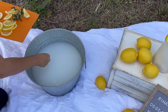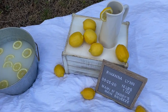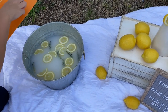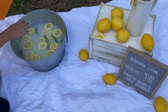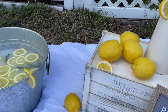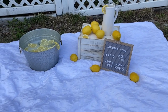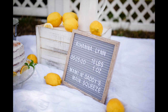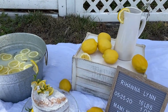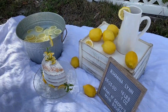Those lemon slices will end up going in this little bucket with some water, and we added a splash of heavy whipping cream — that's how we got that milk-looking water, because this is a milk bath. We're gonna pop the baby right in there. We really thought she was gonna put some lemons in her mouth and make the funniest faces, but nope — she loved lemons and had no reaction at all. She was just sucking on them lemons!